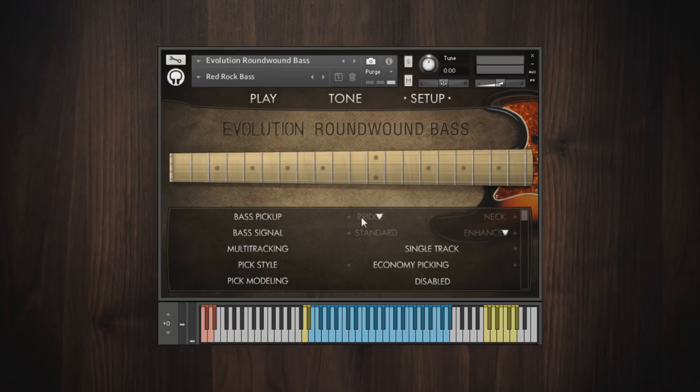We recorded the bridge and neck pickups on the bass as separate signals. The bridge pickup by itself sounds bright and punchy, while the neck pickup sounds warm and rich. Here's an example of what they sound like.